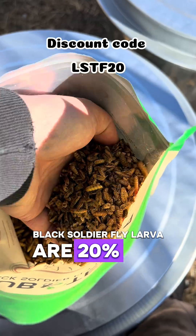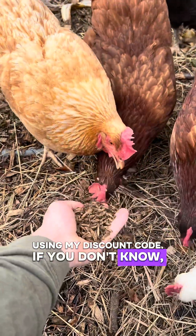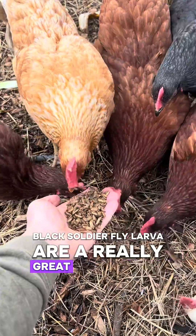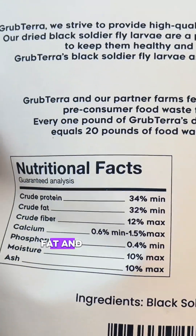Friends, black soldier fly larvae are 20% off when you purchase from Grub Terra right now using my discount code. If you don't know, black soldier fly larvae are a really great supplemental feed for your chickens this time of year because they're a high source of protein, fat, and calcium.